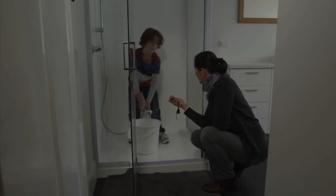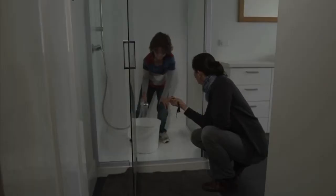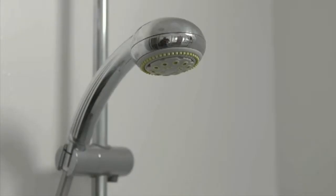Another way to save money on both electricity and water is by saving on the amount of hot water used in the shower. The kit comes with a stopwatch and by collecting the amount of water used over a certain time you can decide whether a more efficient shower head could be installed.